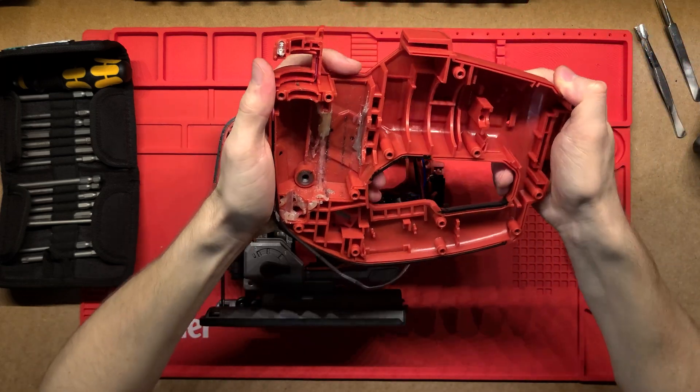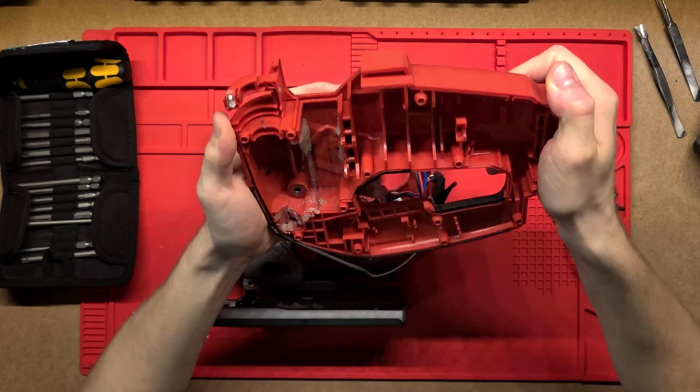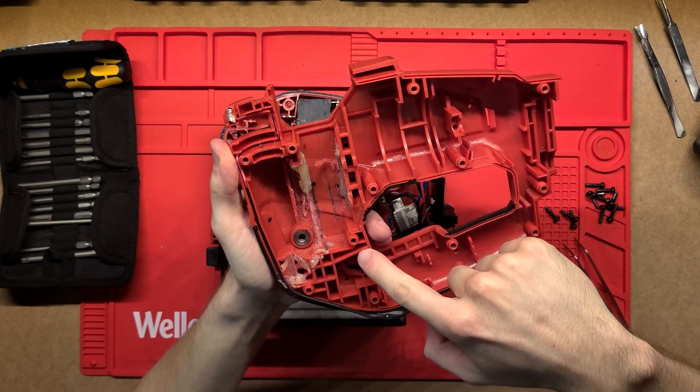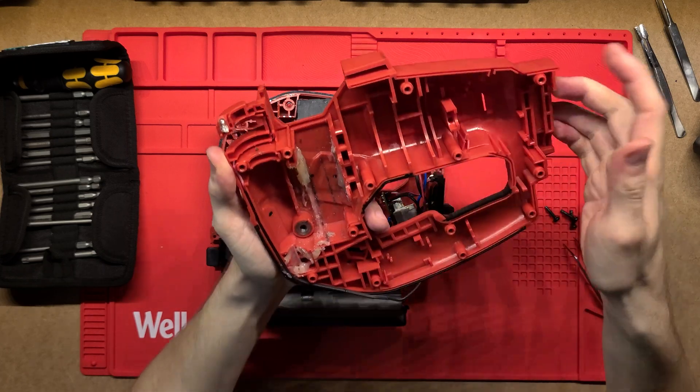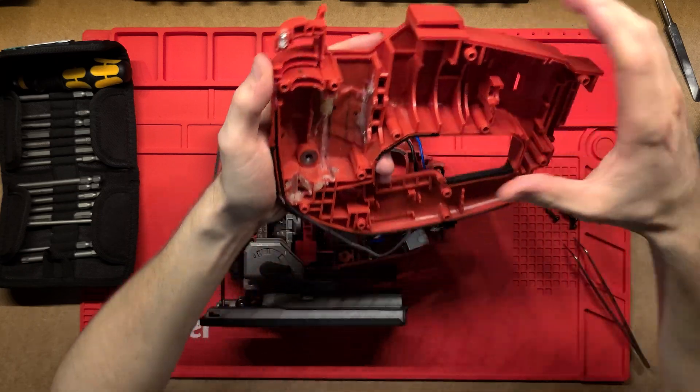Either way the clamshell is extremely sturdy — there's virtually no flex to it. I can only just flex it a tiny little bit. It's got a lot of ribbing and really thick walls which hold it really sturdy, which is great to see, as with a lot of other Milwaukee tools.